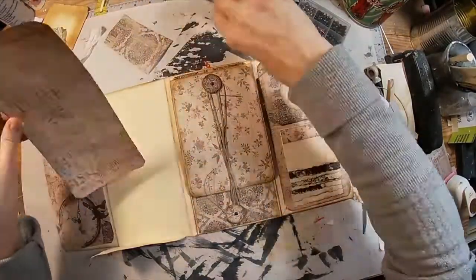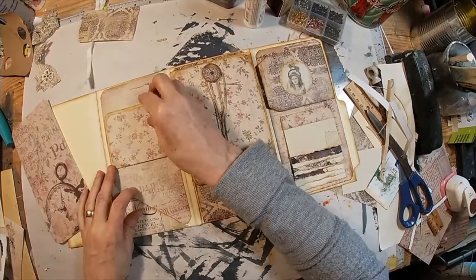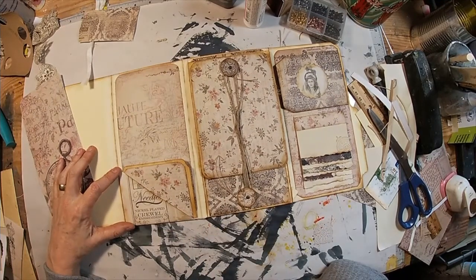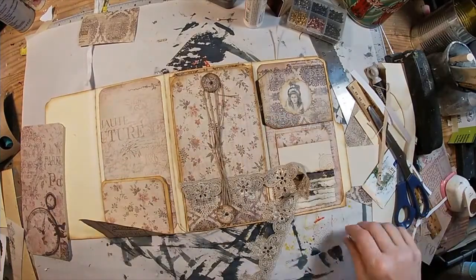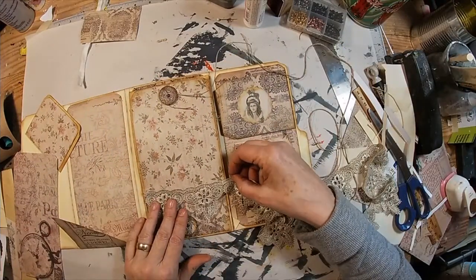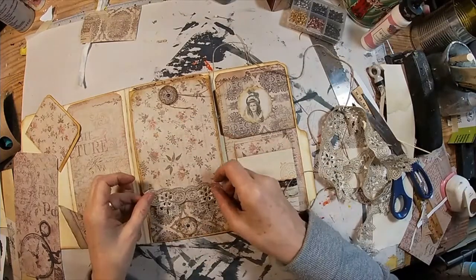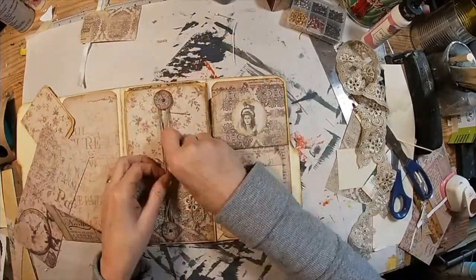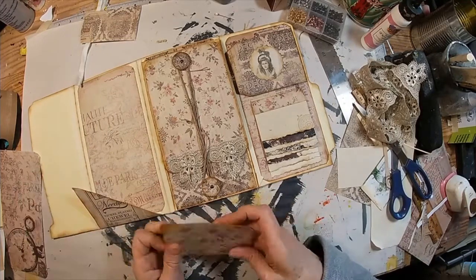Let's move to the other side and get some paper laid down. Here we have that diagonal pocket — I'm trying to determine what we want to do with it. I have this piece of lace I'd like to incorporate, and I've decided it would look very good right here on the edge. So we're just kind of decorating as we go, going with what we pick up and where we think it will look good — creating on the fly.